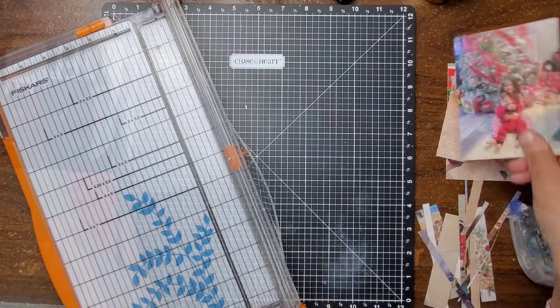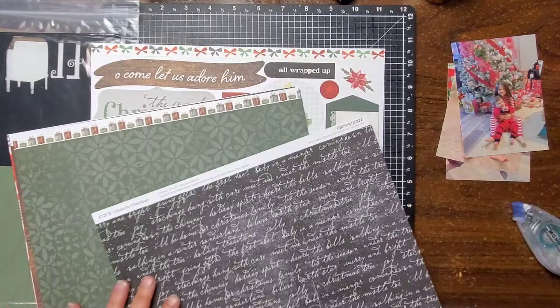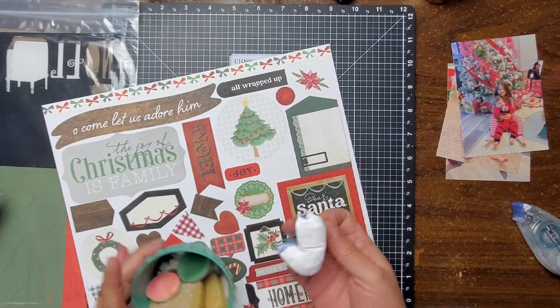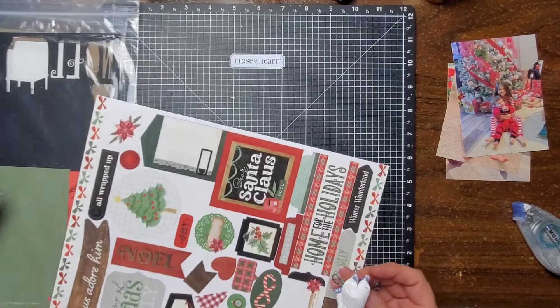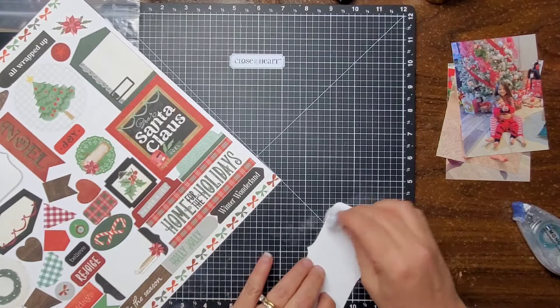So that's what I'm gonna be using on this layout. This is a layout I made when I went to Kathy's house this last time and also to see my mom as well. When I go to my mom's I usually stop at Kathy's first and then we have a little several-day scrapbook session.